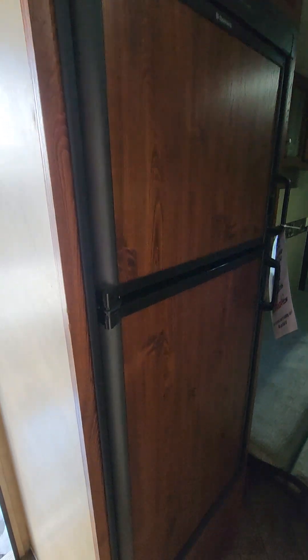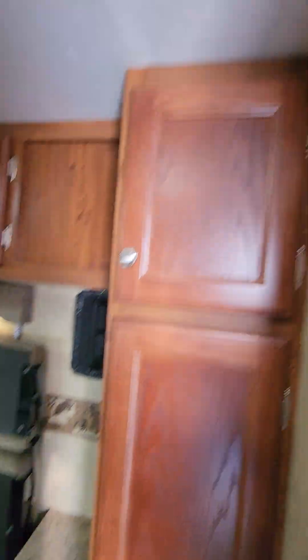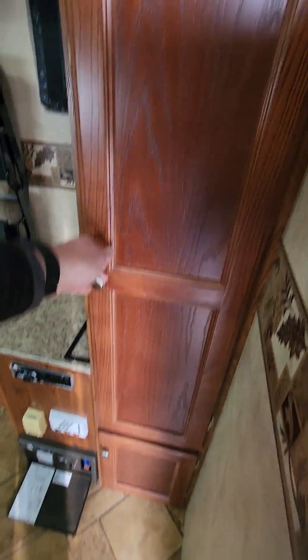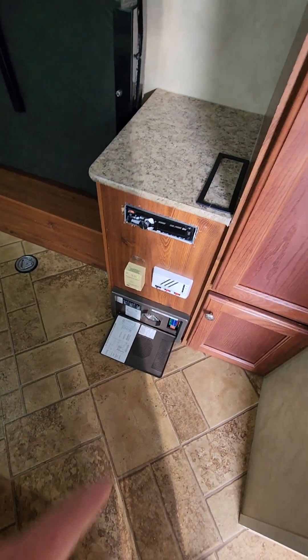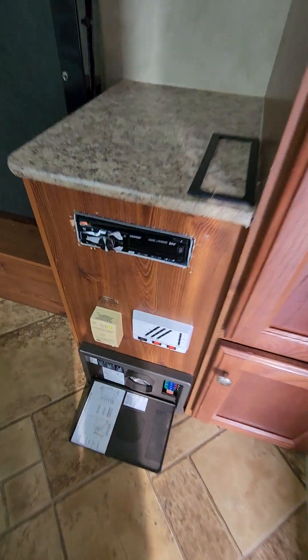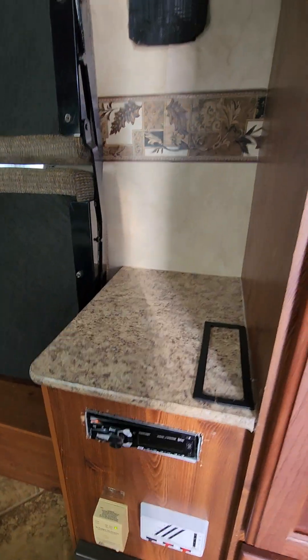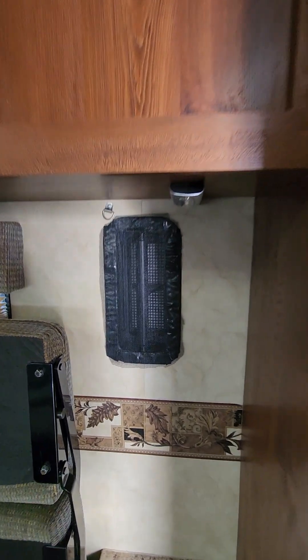You have your old-school two-way fridge, so LP and electric. Furnace. And you do have storage right away. Everything for electrical, that's where you're going to find it. Tank indicators down here, CO2 detector, radio. I like the fact they have little screens.